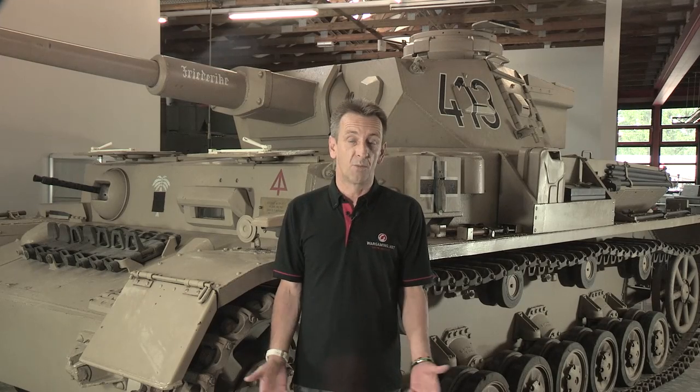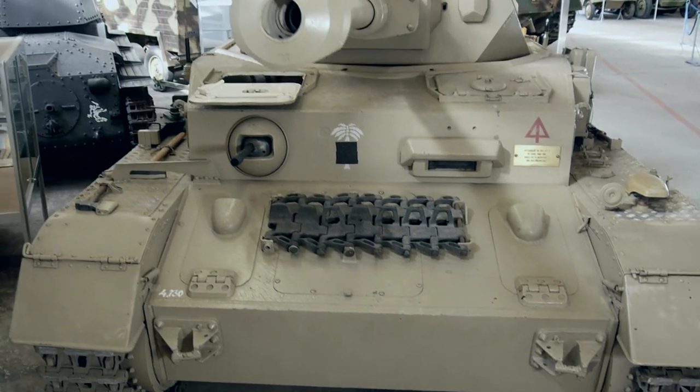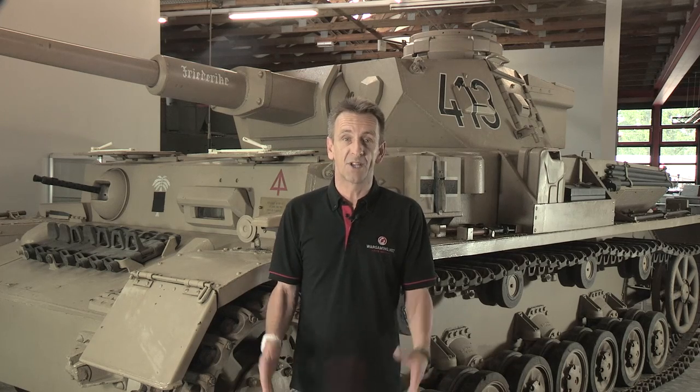It was in service in one form or another from the beginning to the end, and is a tribute to the soundness of its design that it remained capable of giving a good account of itself on the battlefield, even though it was increasingly up against bigger, better armed and better armoured tanks.